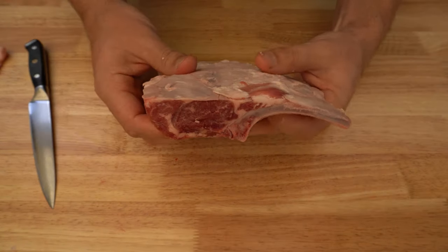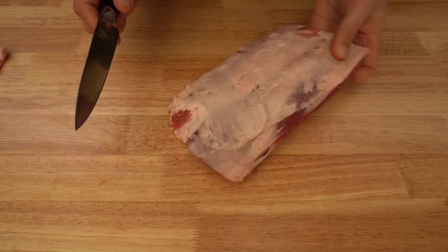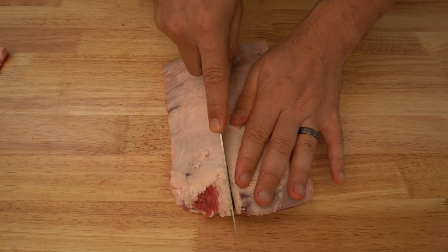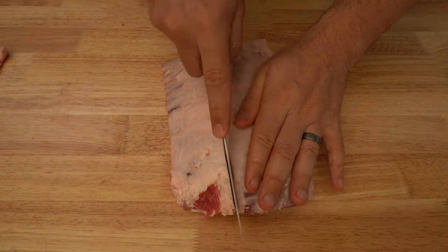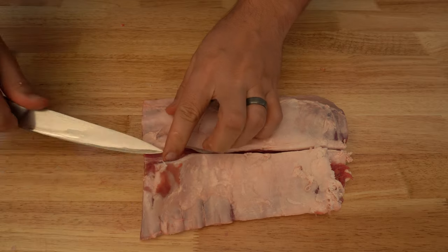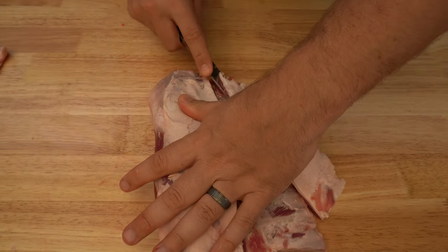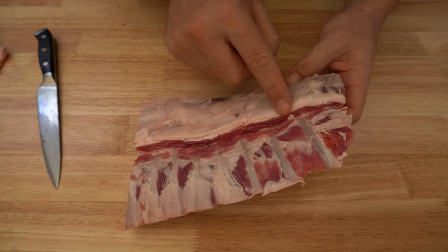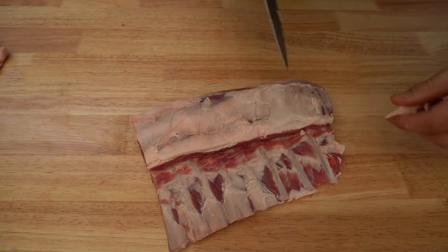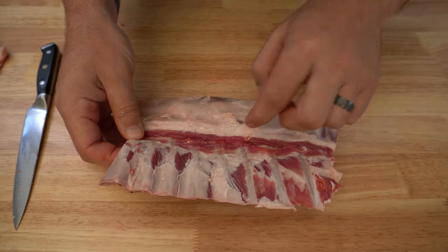Now this is what we're left with. What we want to do is just mark under the eye on each side and then connect those two lines together. Be very careful not to cut into the eye. Cutting away from yourself, take the rest of this excess fat off, go hard up against the bones, and trim away any excess fat. Then we can start taking the meat and fat away from between the bones.